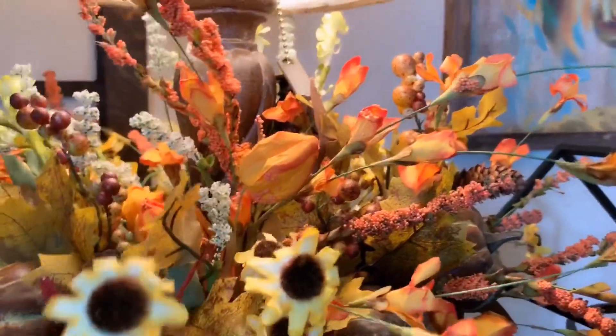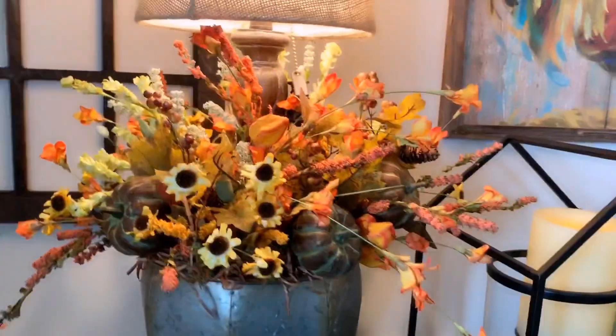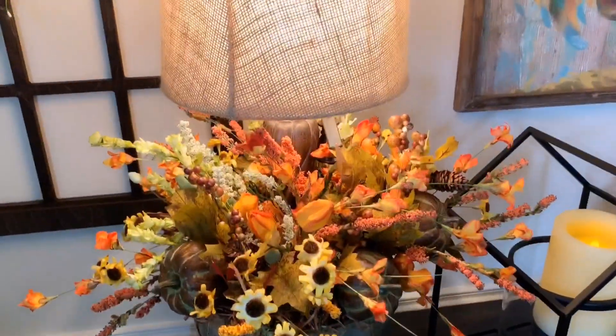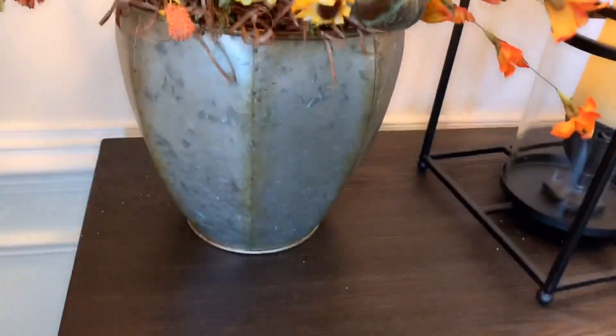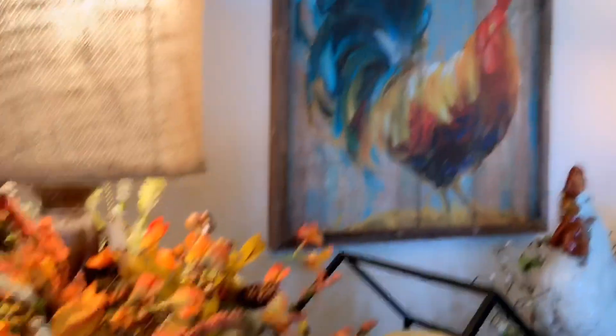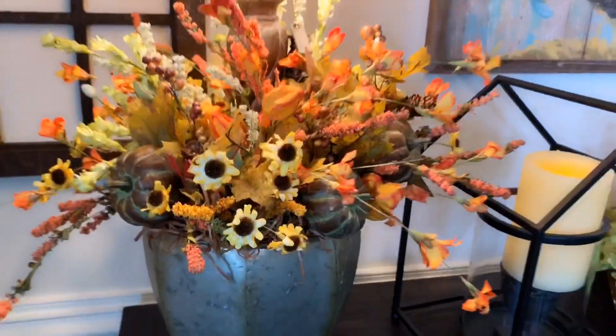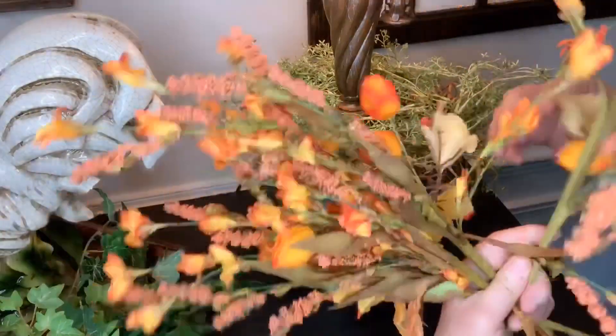I haven't done my full fall decorating in here yet on this table, so you're only seeing the lamp decorated for fall. But when you come up close, look how pretty — it lights up all the flowers. I just love it. It goes perfectly with my rooster picture.